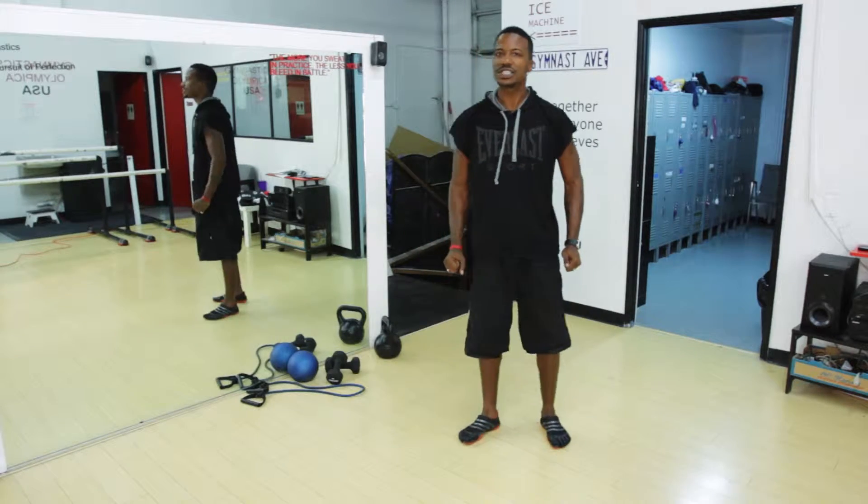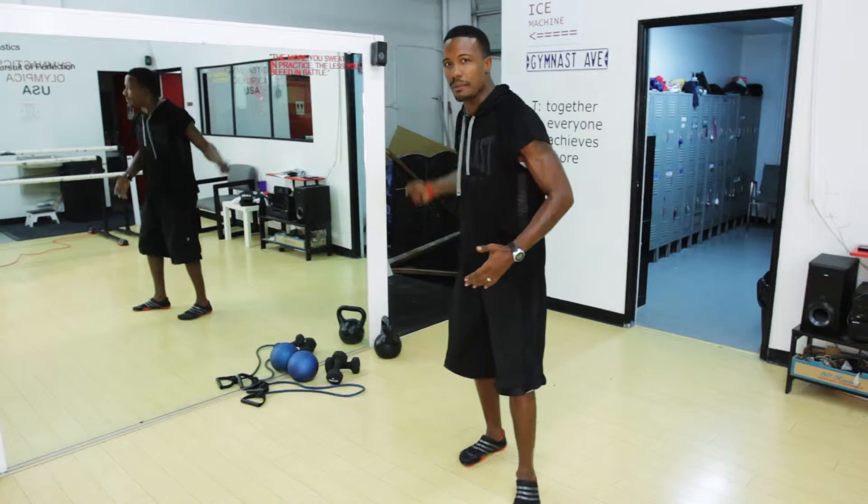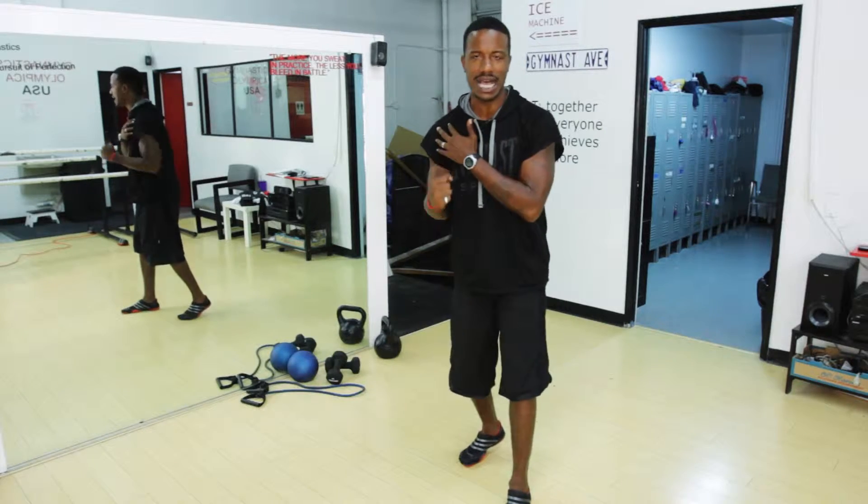Hey there, my name is Jay Jones, Celebrity Peak Performance Coach and Fitness Minister, and today I want to demonstrate a few agility exercises for pitchers. Pitching is a very strenuous exercise. A great way to really maximize the velocity on those pitches is to utilize some great shoulder exercises.